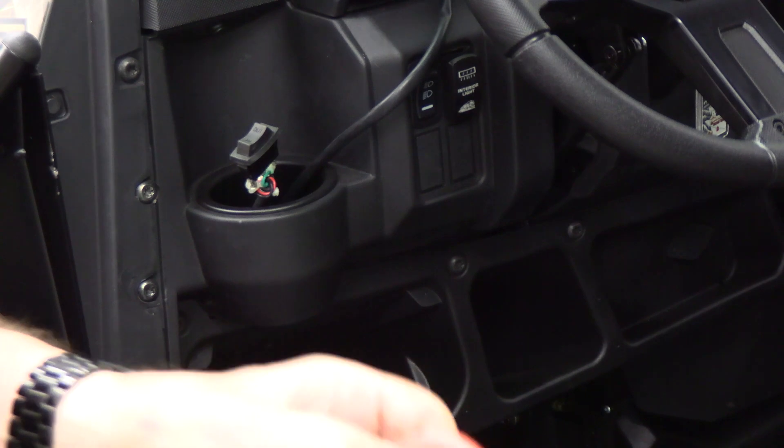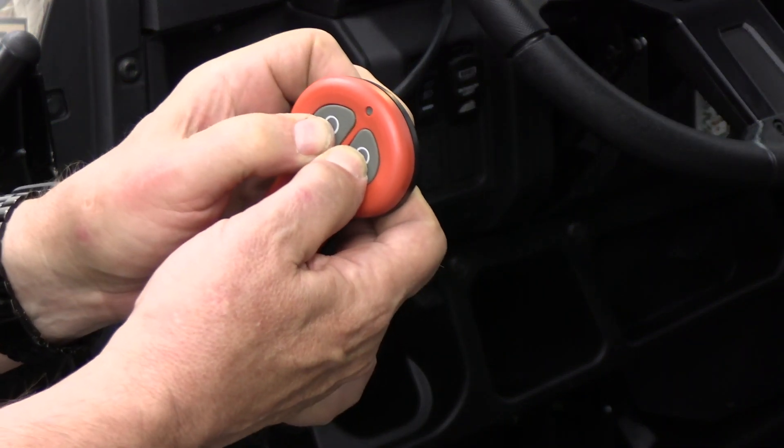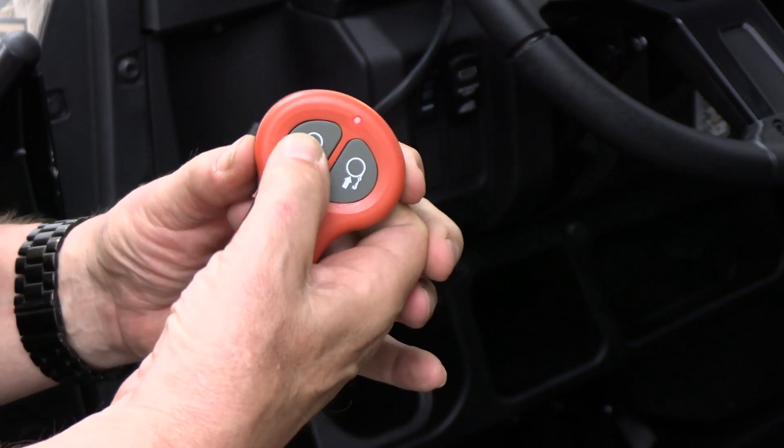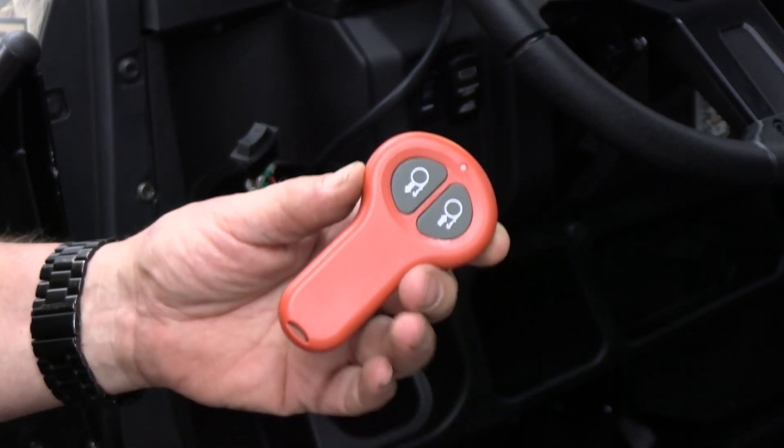The remote control will work as well. Right here you have to push these buttons in for a few seconds, the red light goes on, and then this allows the winch to be operated remotely. Thank you for your interest in electrical wiring for a winch — it's applicable to basically all winches, whether on a UTV, ATV, a car, etc.